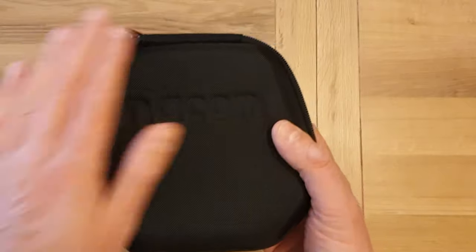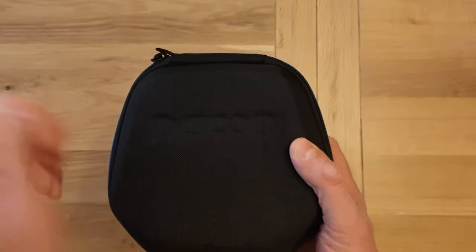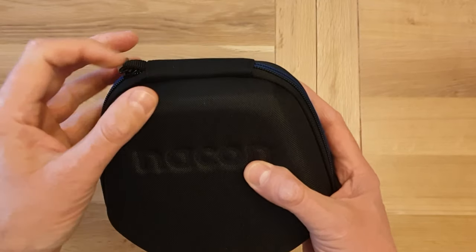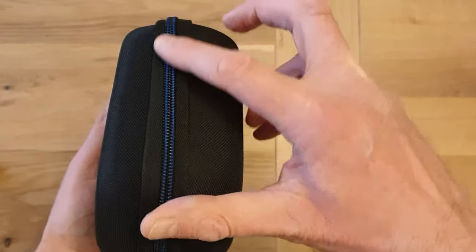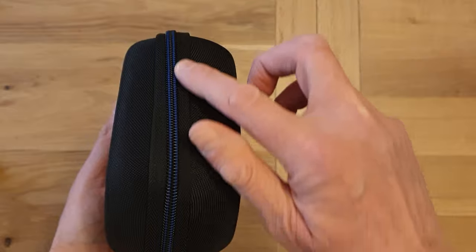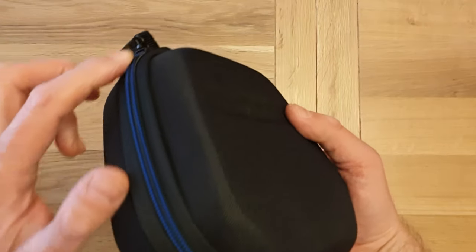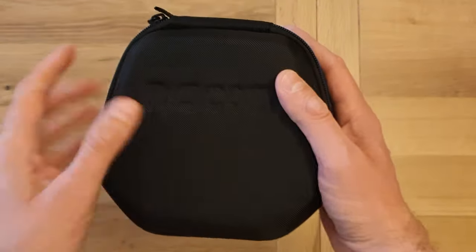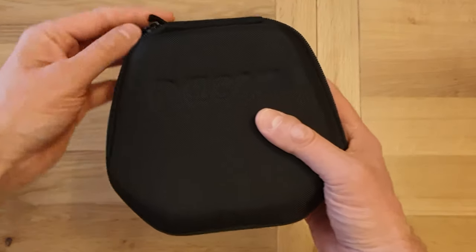The actual hard case — and it is a hard case that comes with it — is rather nice. Even down to the little blue colour around the zip for the PlayStation colours, which is a very nice touch. It's got Nacon on the top, it is premium, and it does feel good.